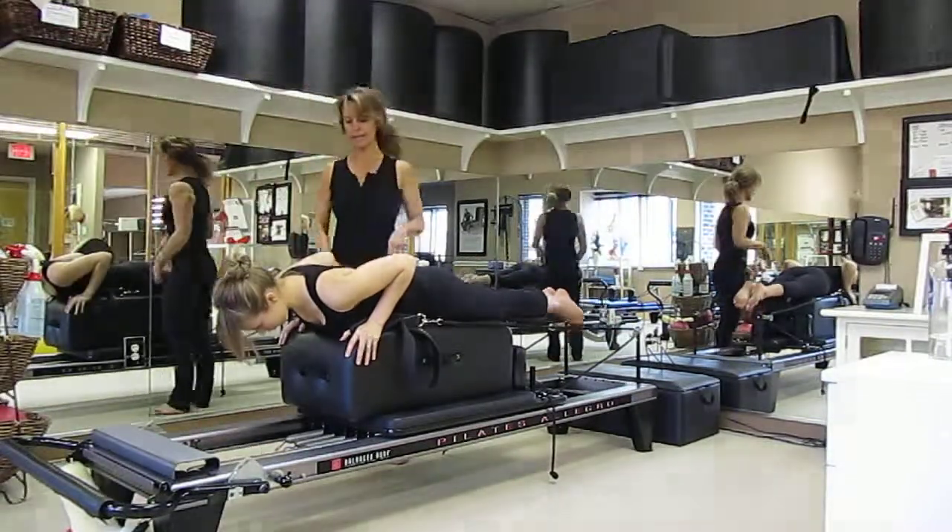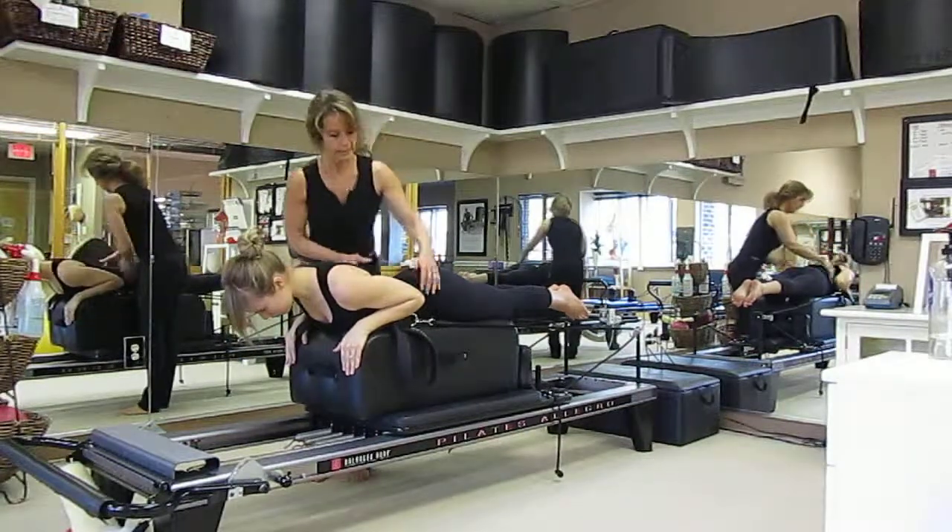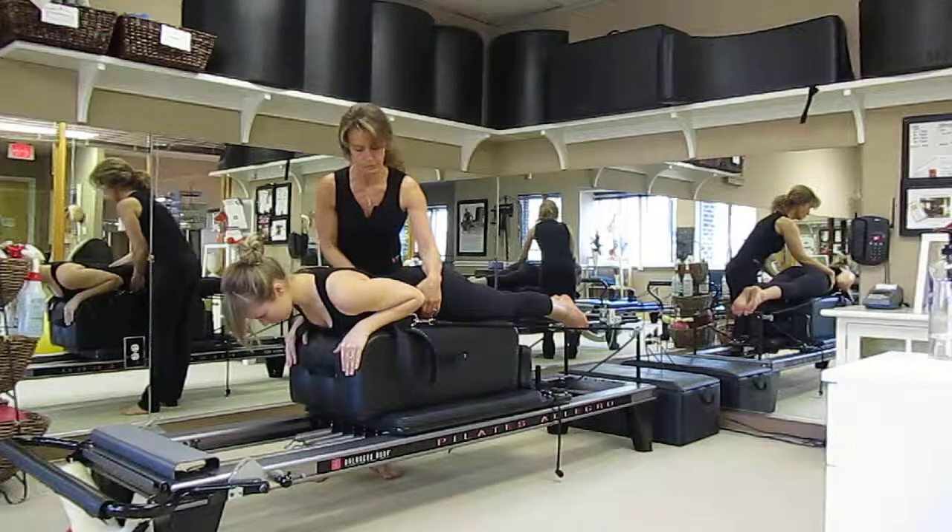Let's lengthen through the legs. And let's bring your elbows all the way down. Give me a nice long back and stabilize that pelvis.